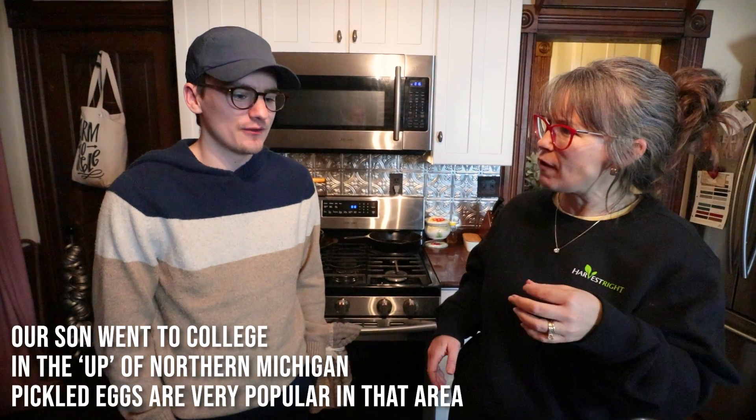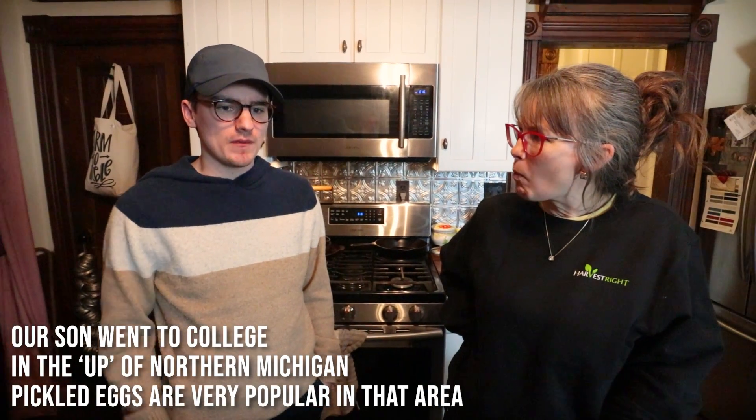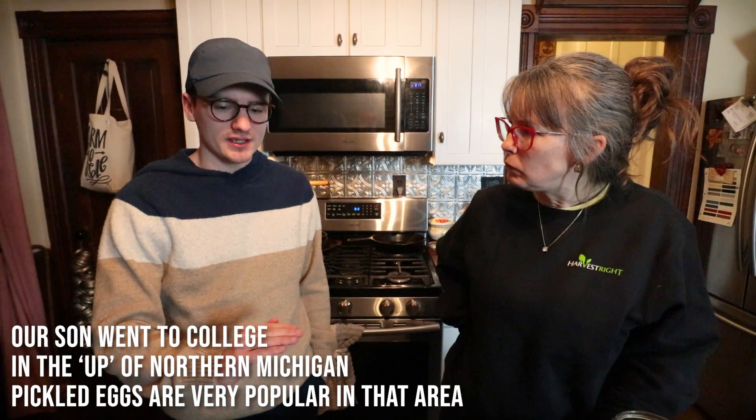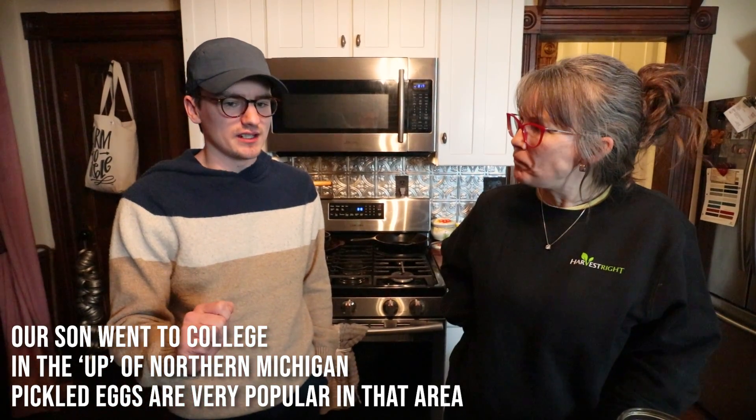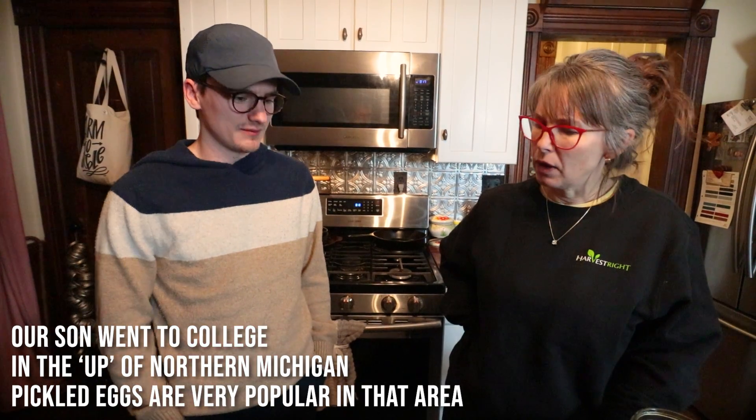Tom, you should try it. I will really, really like this — even just sliced on toast for breakfast, I think it would be amazing. I'll share some with you. Yeah, they put it on lots of things up there. I've seen it on English muffins, on sandwiches — like just make a ham sandwich and put sliced eggs on it. I even saw it on a burger one time.